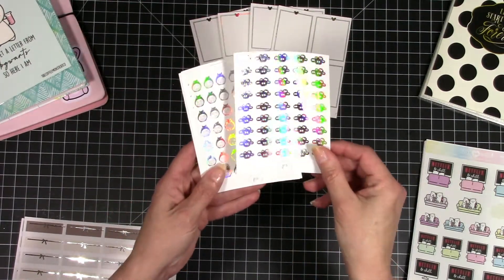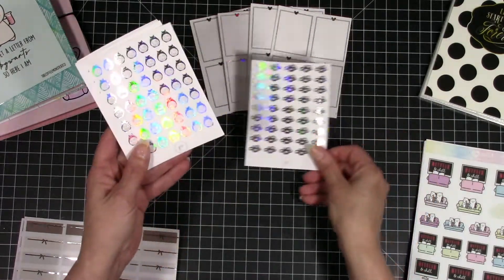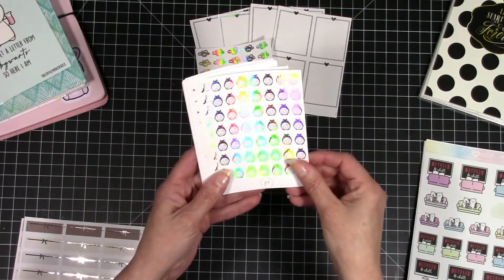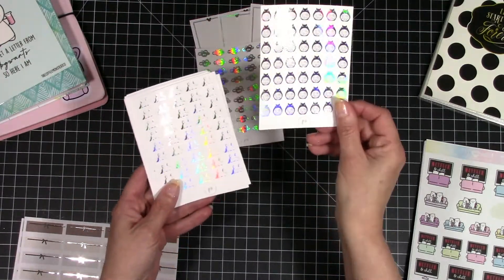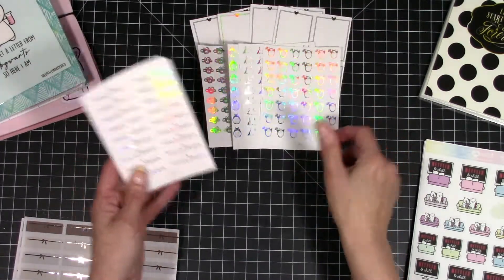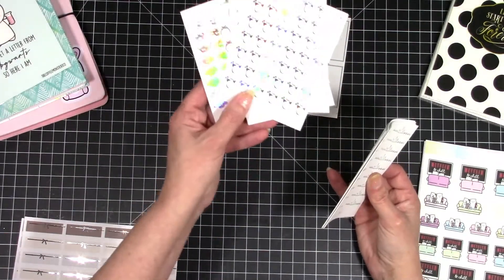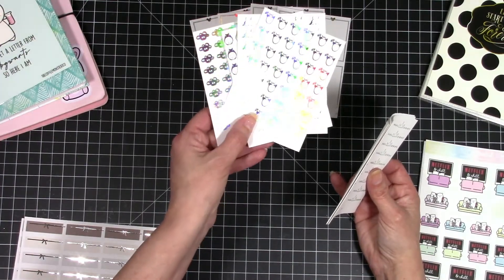These are for my daughter and she wanted them foiled. These are all Studio Ghibli — the little dust sprites and Totoro. I wanted to show you how they foiled because they foiled really beautifully. She's so excited and she wanted hollow for all of them. So that's a pretty hollow.